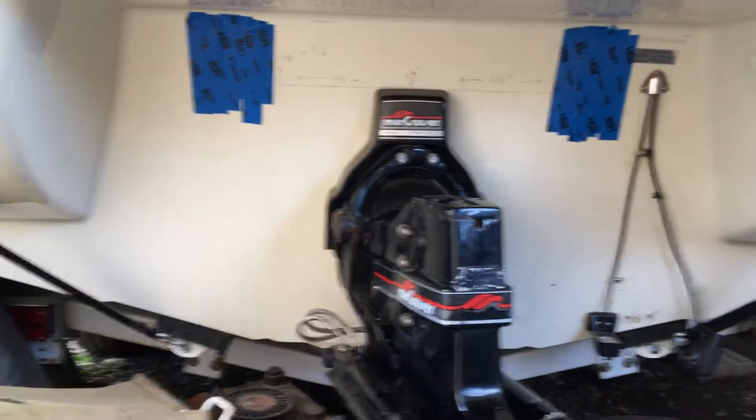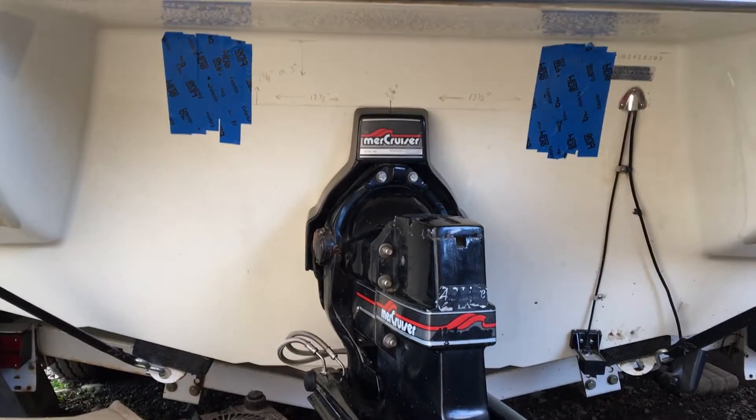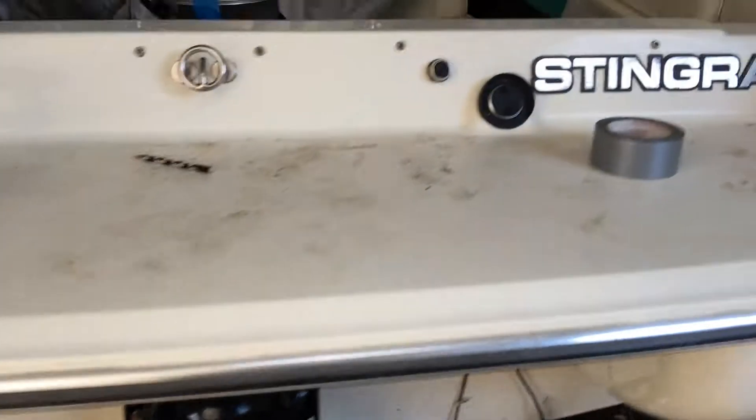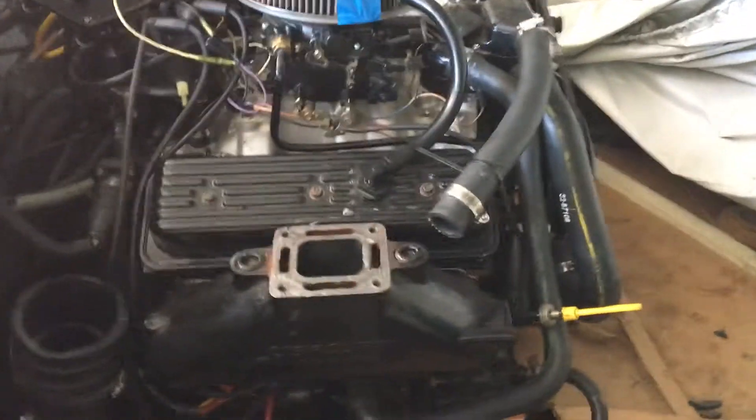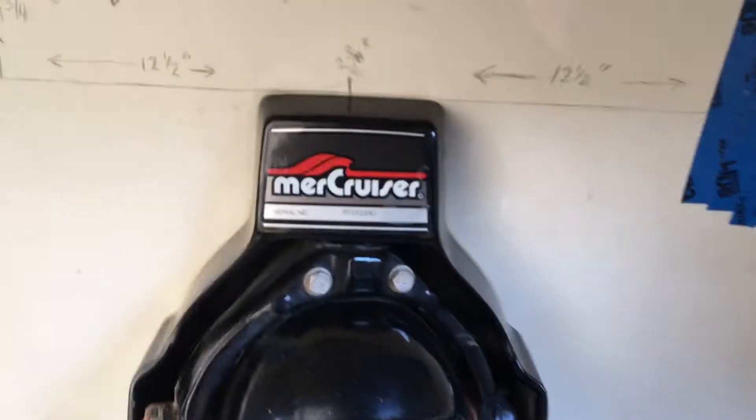Today we are going to install — or cut the holes for — through-transom exhaust on a 20-foot Stingray with a 4.3-liter Chevy. We decided to do a through-transom exhaust install and I've got it all mapped out.